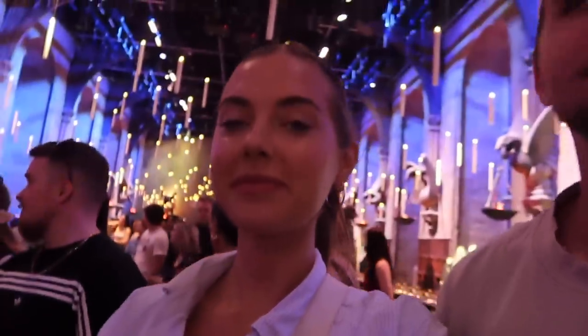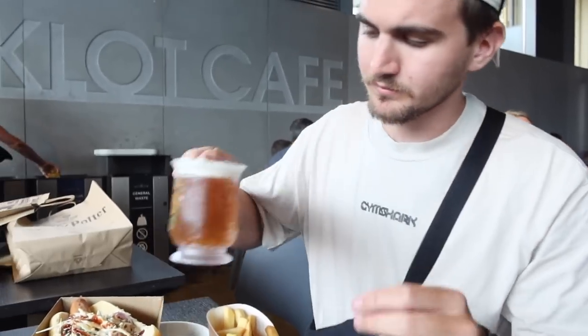Watching the first movie on the way, just getting myself in the mood — epic idea. We're in Gringotts! First taste test of the butterbeer. He's got the froth. What's it taste like? It's like creaming soda but like... it's like mixed.